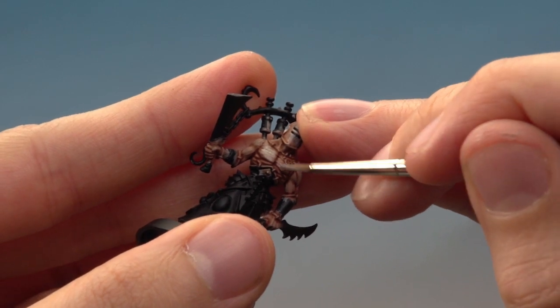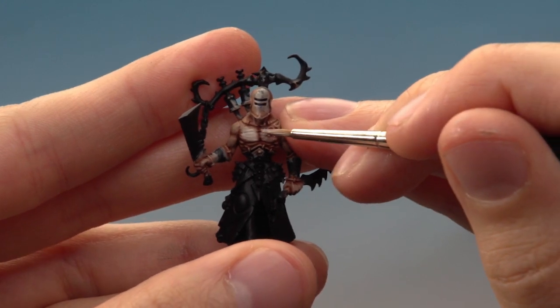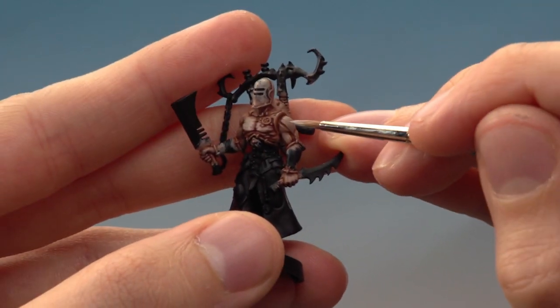As you're going around these parts, just avoid the recessed areas where the shade has collected earlier on — in the middle of his chest, for example. All you've got to do then is work around all the flesh picking out all these raised areas, and this will really brighten the skin up.